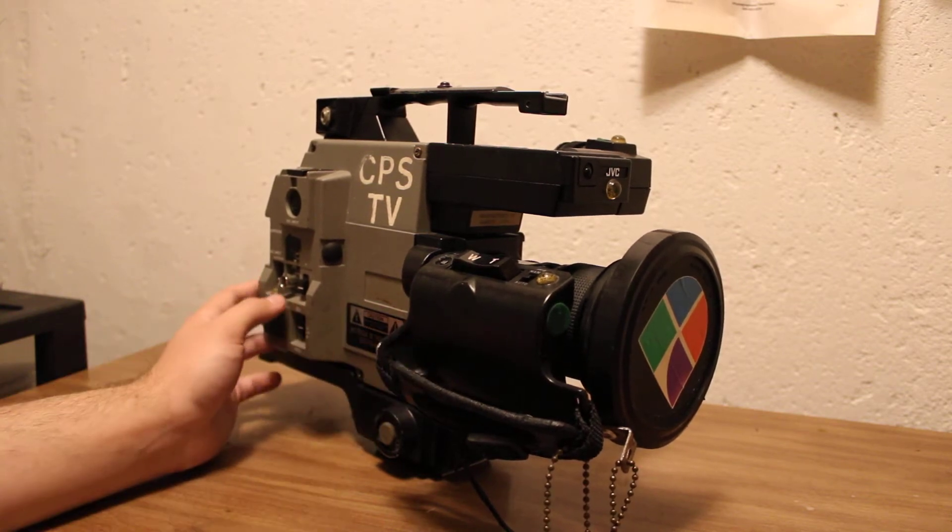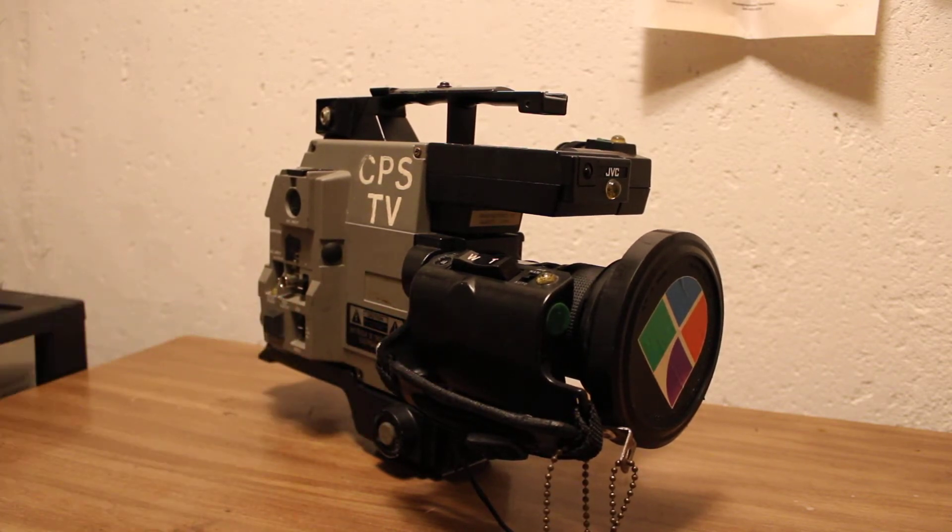Somehow these things retain their value. This one cost me about 70 bucks and it's in pretty poor shape. But a lot of them I see can go for hundreds of dollars, which is more than I'm willing to pay. But I'll go ahead and give you kind of a basic tour of this camera.